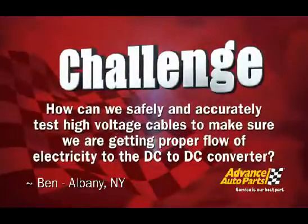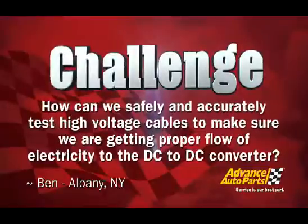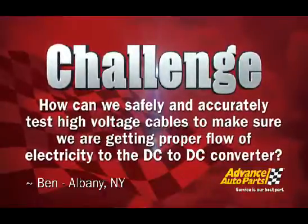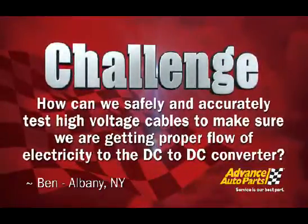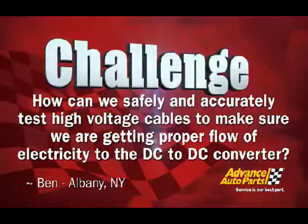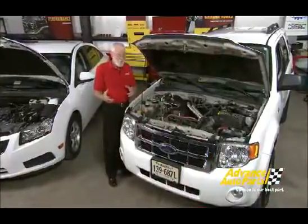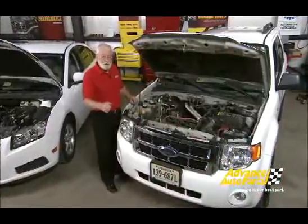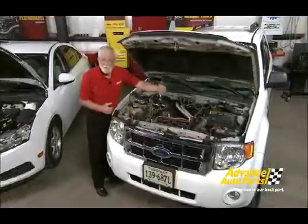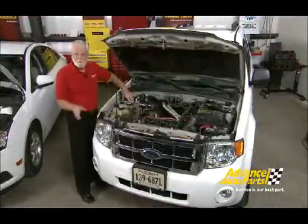Today's first diagnostic challenge comes to us from Ben at his shop just outside of Albany, New York. He wants to know how we can safely and accurately test high voltage cables to make sure we're getting proper flow of electricity to the DC to DC converter. This Ford Escape Hybrid appears to have a unique problem — when we turn the ignition on, the voltage across the 12-volt battery doesn't come up like it should. So perhaps the DC to DC converter is the problem.